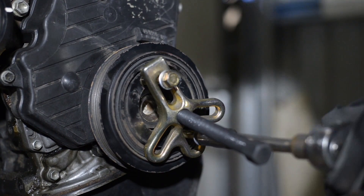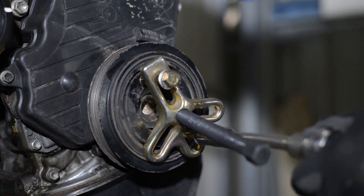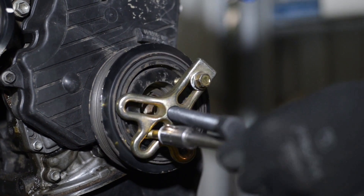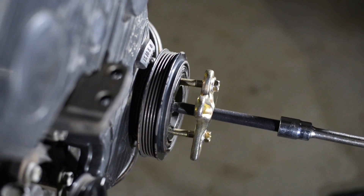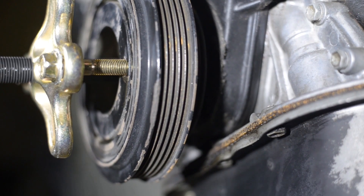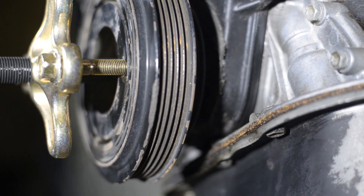Thread the bolts into the harmonic balancer. Ensure that the bolts are threaded to the same depth to prevent the balancer being pulled on an angle. Now all that's left to do is crank the centre bolt up with a 17mm socket and watch to ensure that the balancer is pulled evenly.